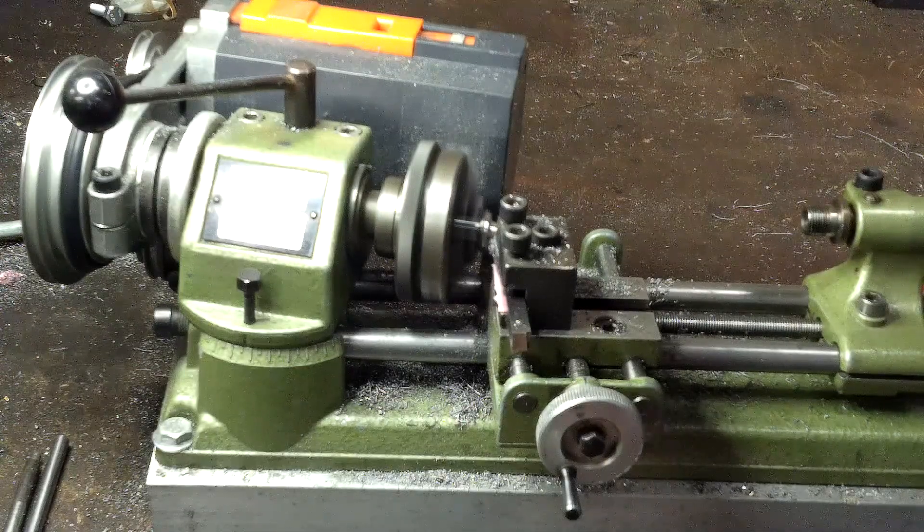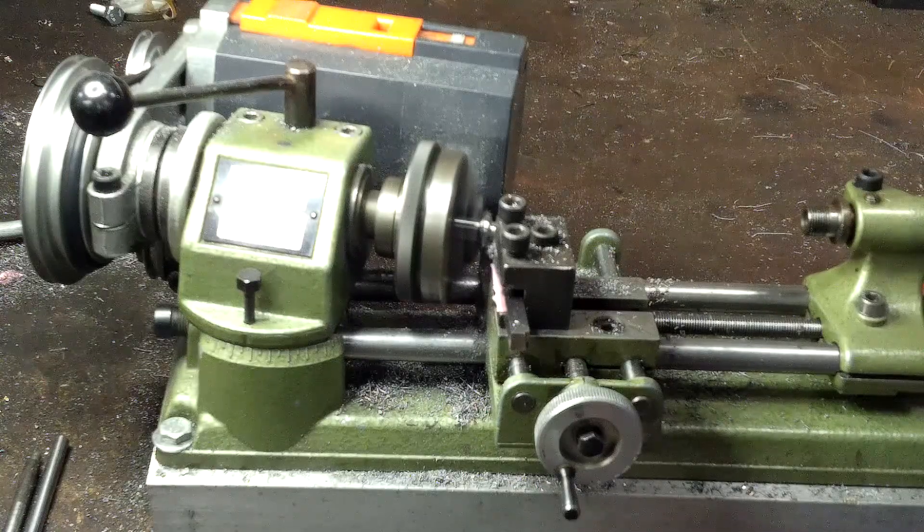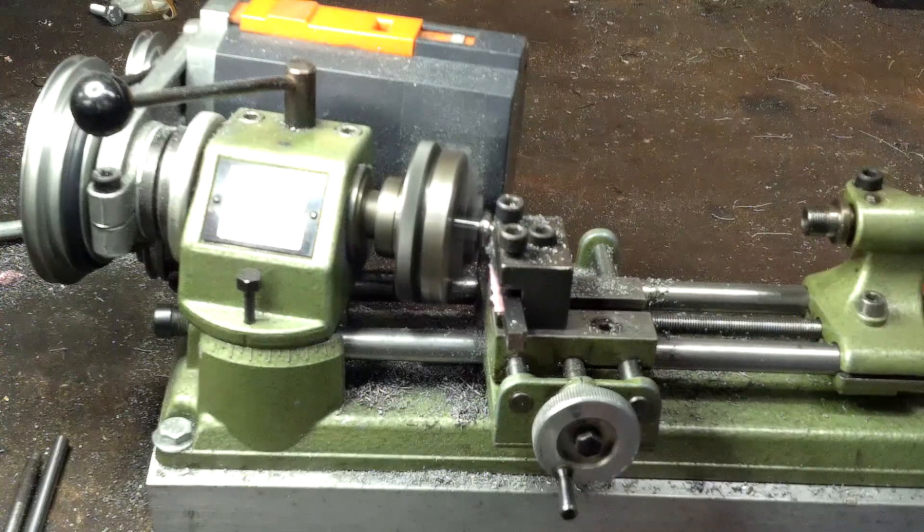This is a very aggressive cut here - feed all the way down. I would not recommend that cut. It's kind of pushing the metal out in front of it, which isn't usually a good sign.